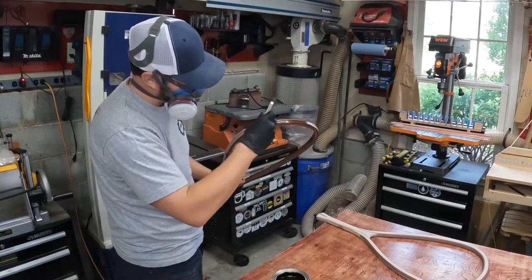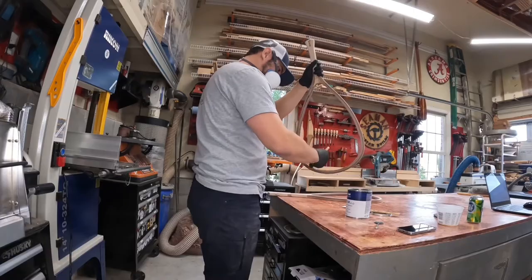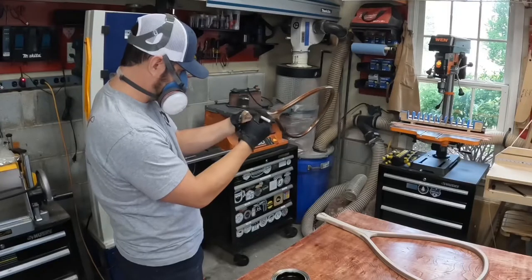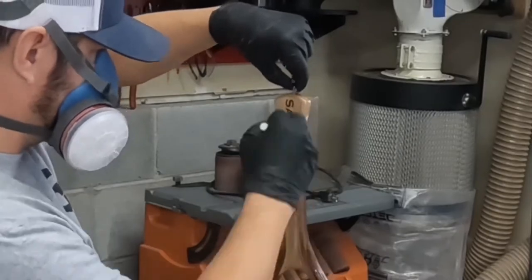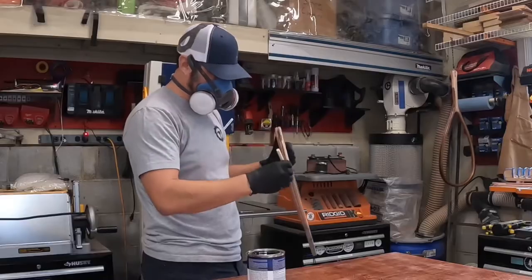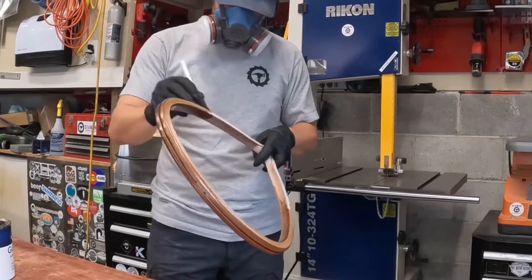Back to woodworking — finally getting to apply some finish to these last two fishnets I've been working on. This time I'm using Total Boat's Gleam Varnish. It's a little thinner than the Lust Varnish I've used previously on the nets and also on the canoe. I think I really like the way it applies and soaks into the wood. You can see how it really brings that deep brown out of the walnut pieces on these two nets.